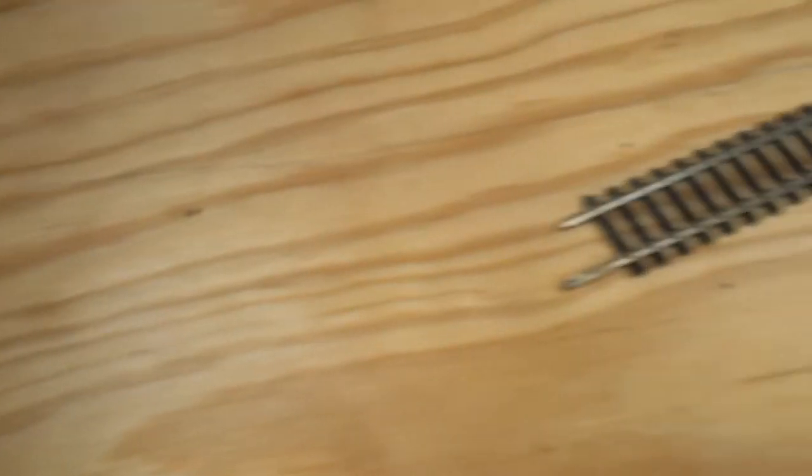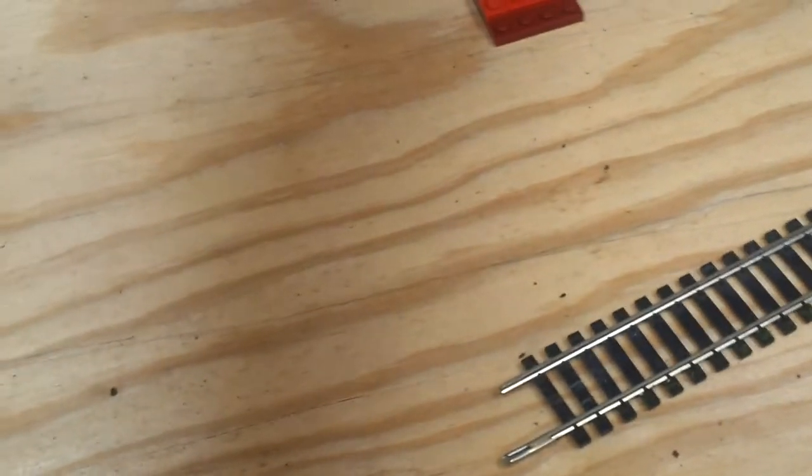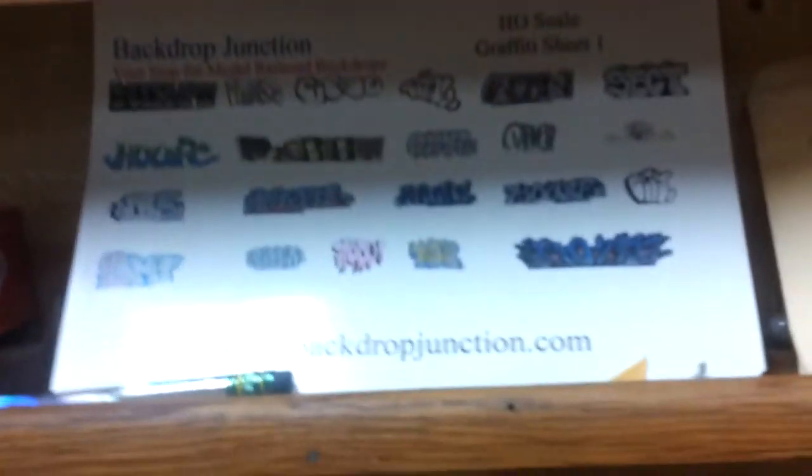I also got some graffiti from Backdrop Junction. A friend off of Train Life had a new product he's working on and he sent out ten free sheets as sample sheets. I was one of the lucky ten to get one. It's really nice graffiti. I just have to put it on my trains — I'll get around to that after I get the layout done.